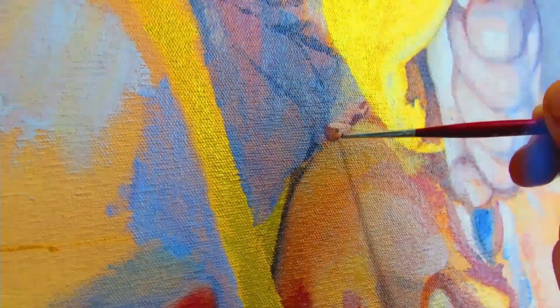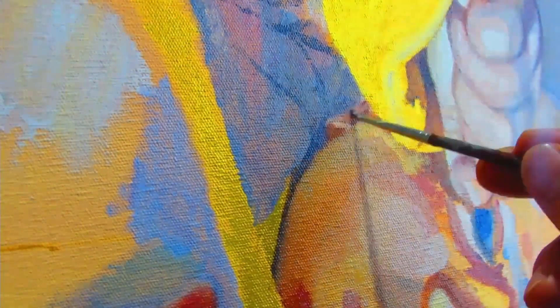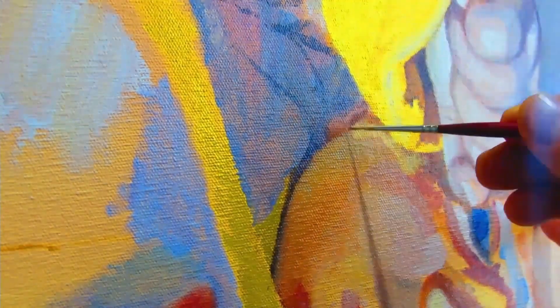Here's the ear. This is one of the areas I probably didn't spend too much time on because it's well hidden. But I made sure when painting it, it receded into the picture plane.